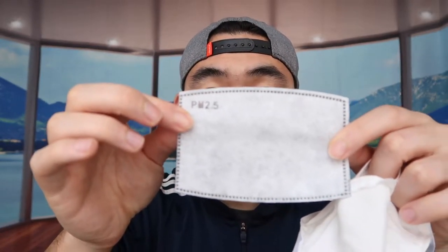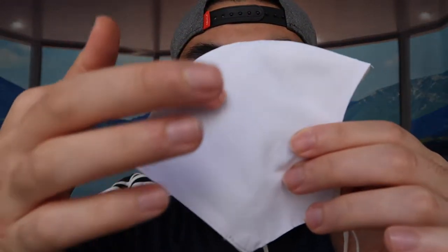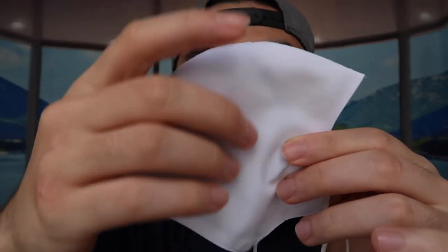So basically for the filter part you guys want to put inside here — you can see right here. The filters I'm talking about are these right here, you guys can see the PM2.5 filters. I'm not sure if you guys can see the material on here, but it is water repellent — you guys can definitely feel the material that is water repellent as well. The overall product itself is pretty nicely made. It doesn't have that little clip on here, so I'm not sure if you guys actually need the clip.